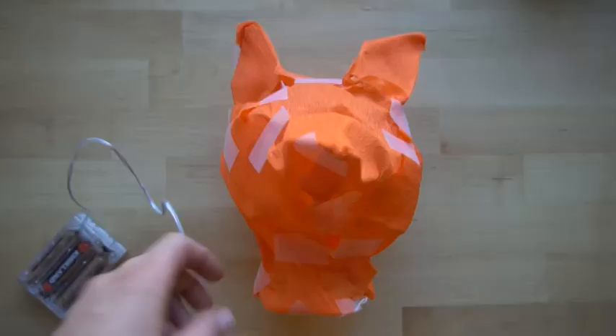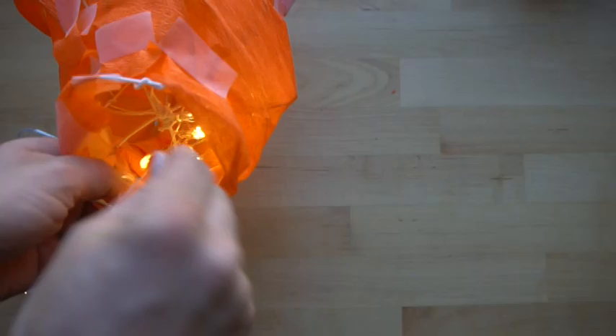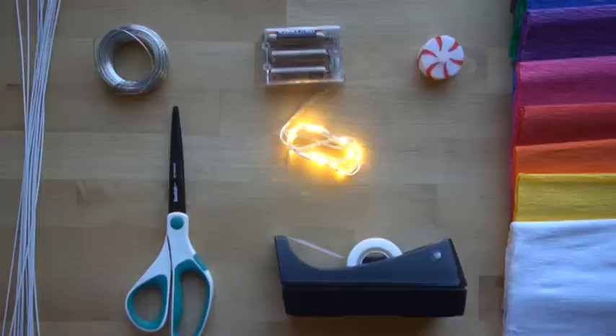After you cover it with crepe paper, you can display it. You can grab any battery-powered light, put them inside of it, and display it in your classroom, in your house, wherever you are making these sculptures.